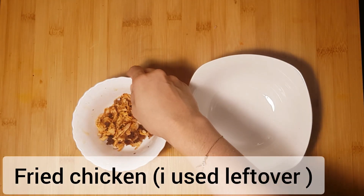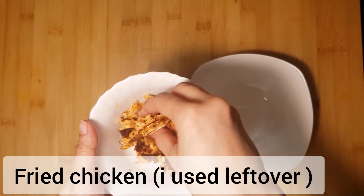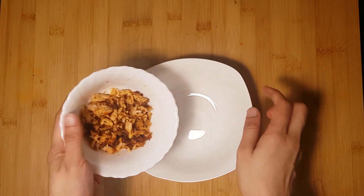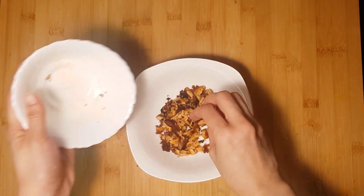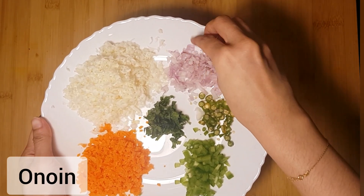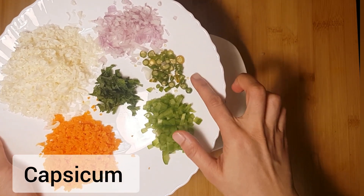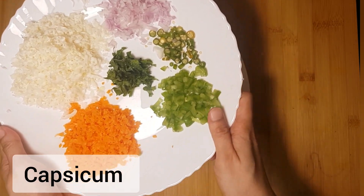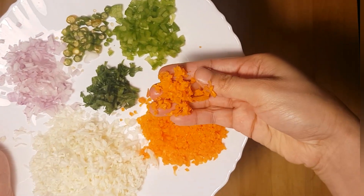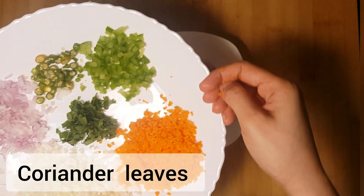Let's take a look at the recipe. I am already using fried chicken — I'm going to use it as leftover in this filling. I am ready to cook the vegetables: the onion thinly sliced, capsicum chopped, carrot chopped, and cabbage chopped.